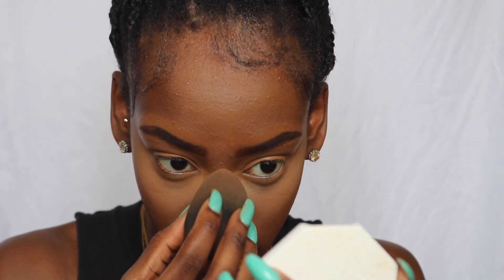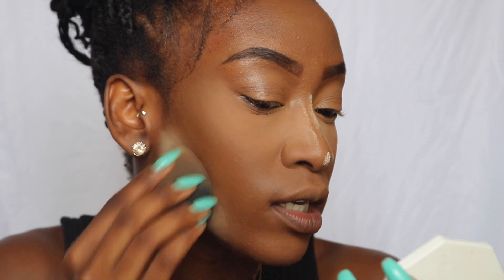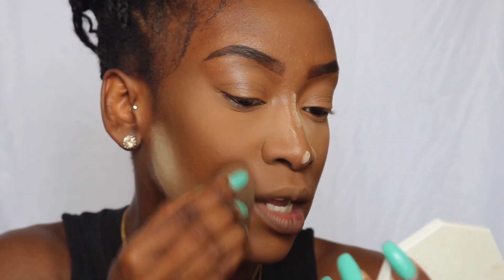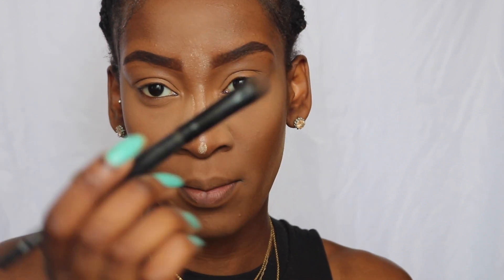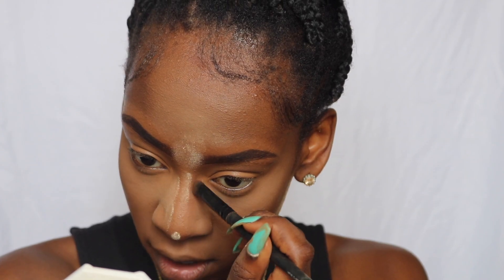I don't cream contour because it's just too much — I'm going to powder contour. I add some underneath my chin and also set my smile lines. Then I grab a little brush and go ahead and lightly contour my nose.